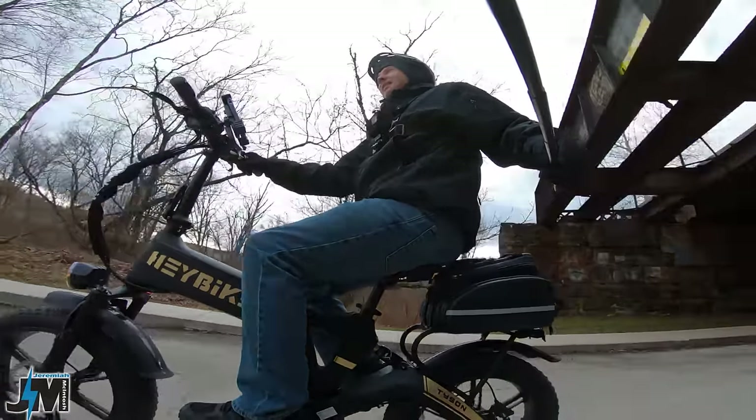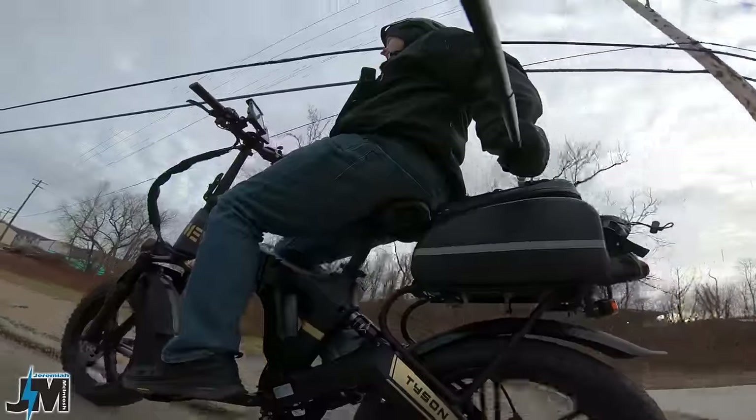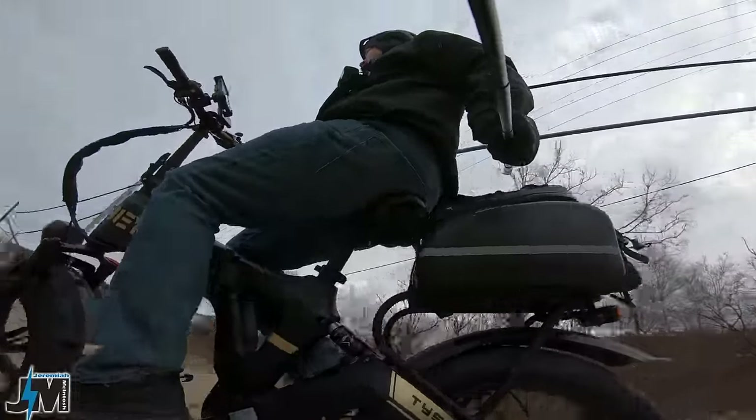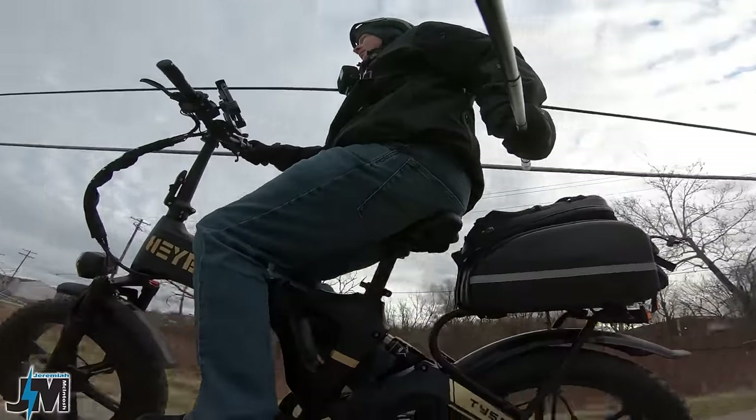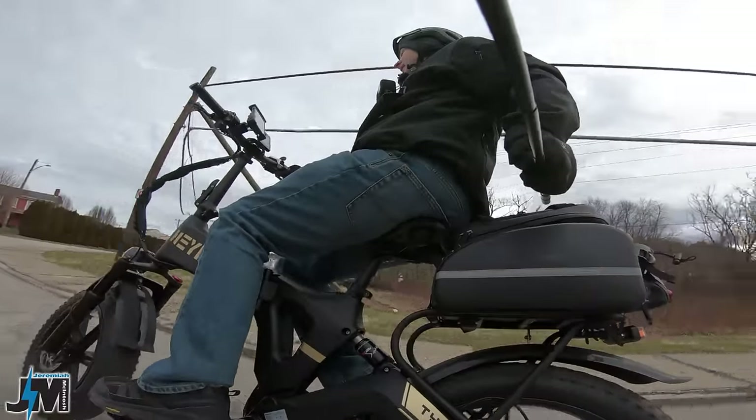Testing the suspension off some curbs here — not bad, not too bad at all. Pretty good.